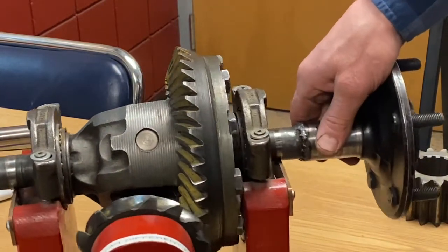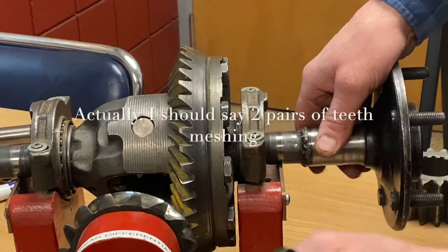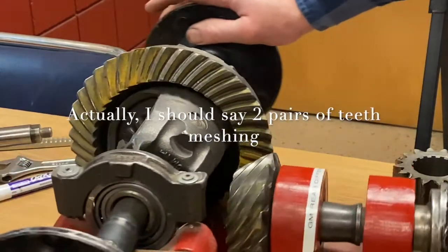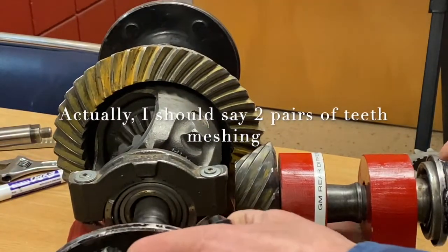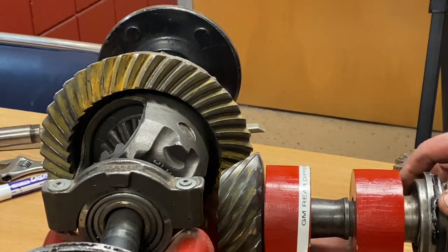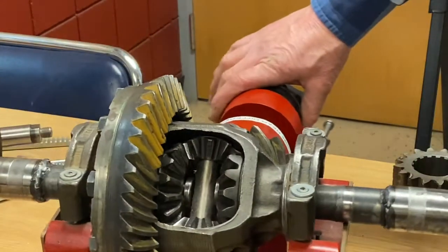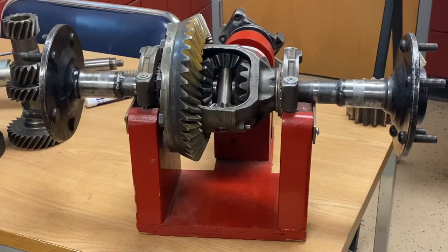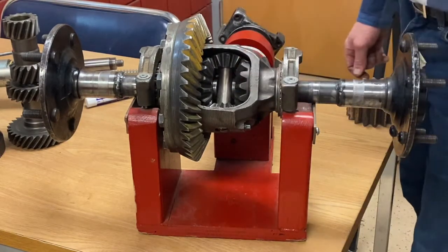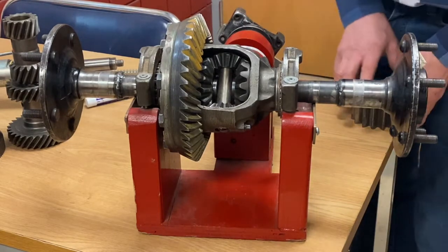The meshing of these two gears usually allows about two gear teeth in contact at all times. That gives it the ability to handle a lot of torque and horsepower and the demands the engine puts on it through the transmission. Now while we're looking at the hypoid gear set and the beveled spur gear set inside, let's talk about how they work.